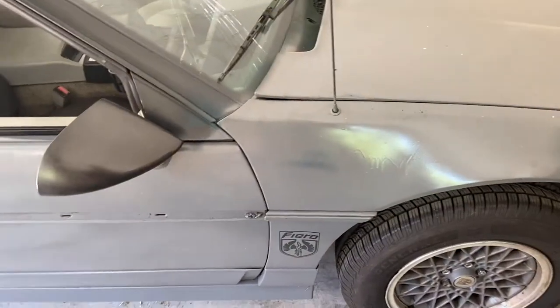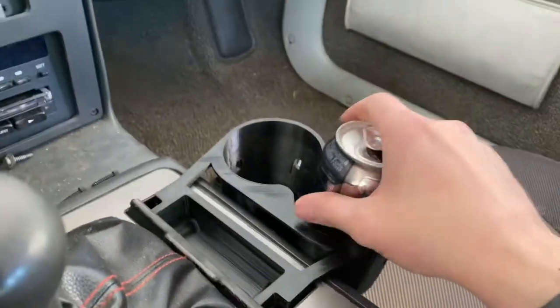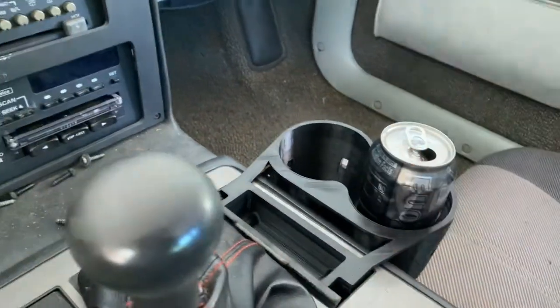We're going to take it out for a test drive with the new oil and everything in it and see how well it worked out. The lovely 3D-printed cup holder appears to work pretty good — seems like it's held down pretty good.